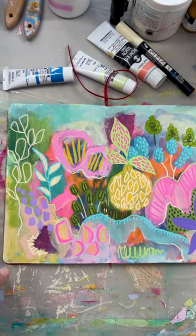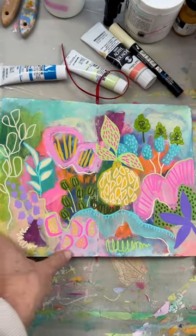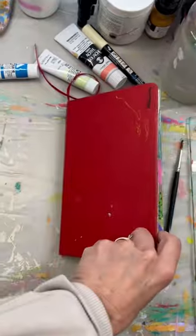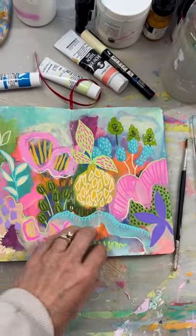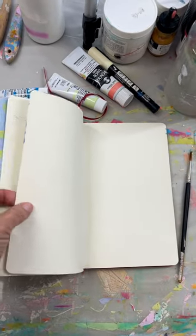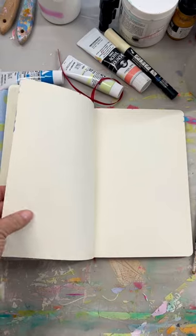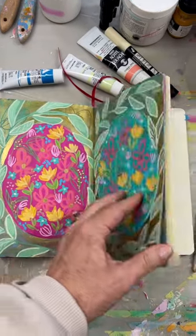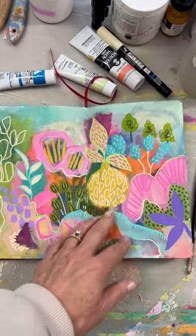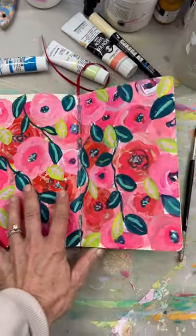This is the smaller Moleskine sketchbook, the one I normally use. It's like eight and a half by five. It's on my website under supplies. Moleskine has these art journals that you can see — you can sort of hear that it's thicker paper, like a mixed media paper, not watercolor paper. But I love how the pages feel and they're just gunked up with paint.